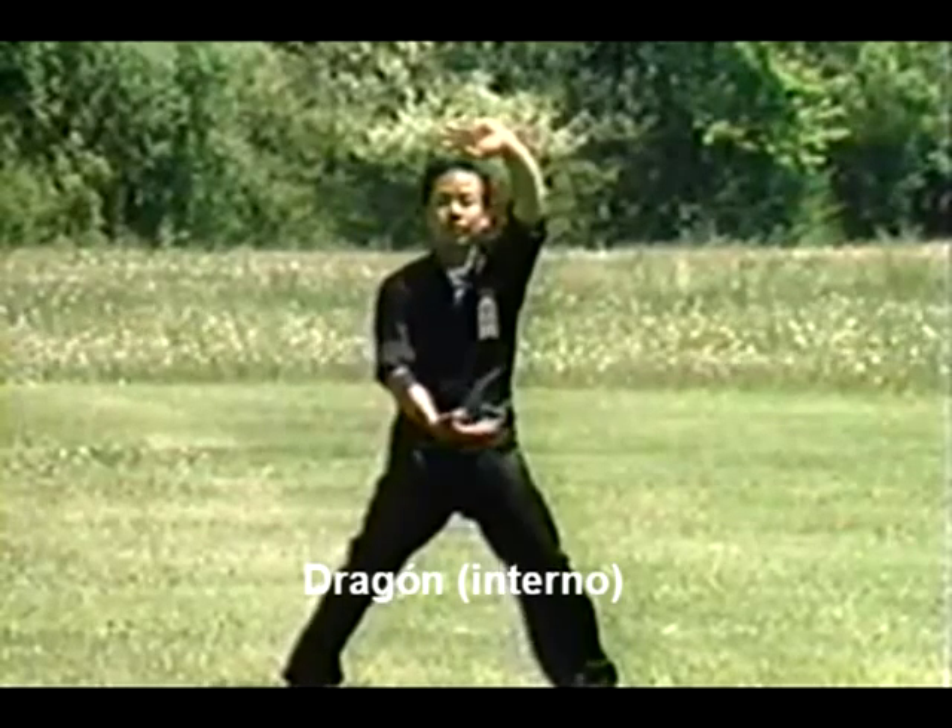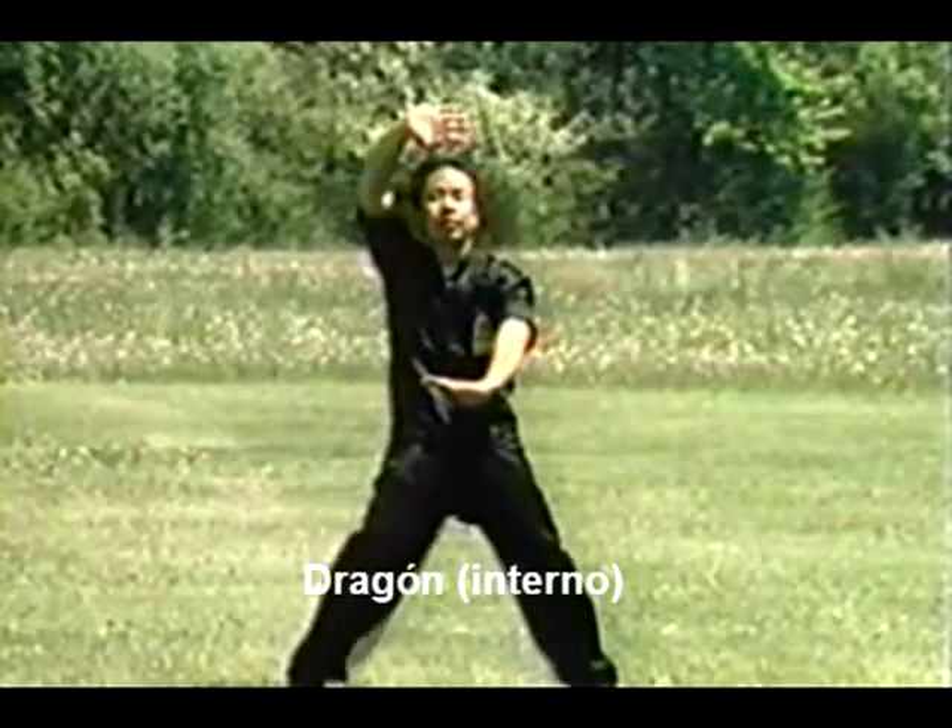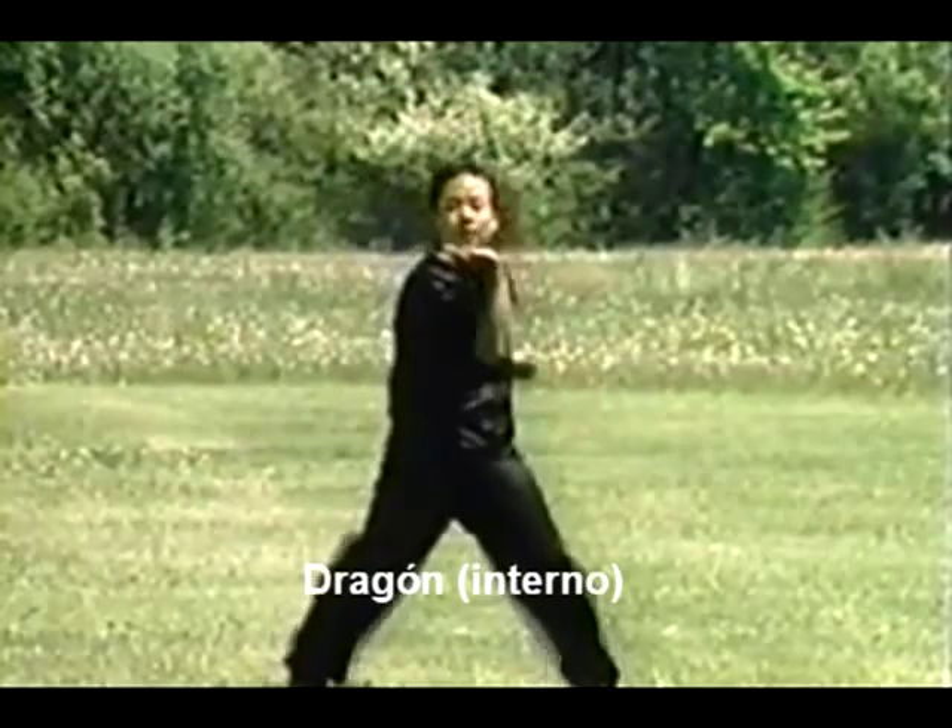The stance that is used here is an internal training stance, and the toes are pointing inward of the stance, and the knees are pointing out.